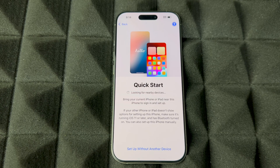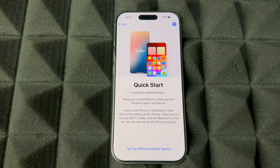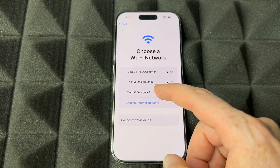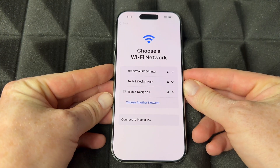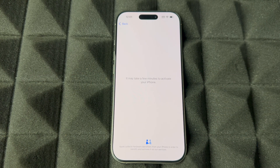Quick Start: if you have an older iPhone or older iPad, go ahead and use Quick Start. Just bring that device near this one with Bluetooth turned on and you'll see a screen pop up on your older device. If you're brand new to this, just set up without any other device. Then choose your Wi-Fi network and put in your password. You can also use a hotspot — it's a Wi-Fi network and will work just fine.